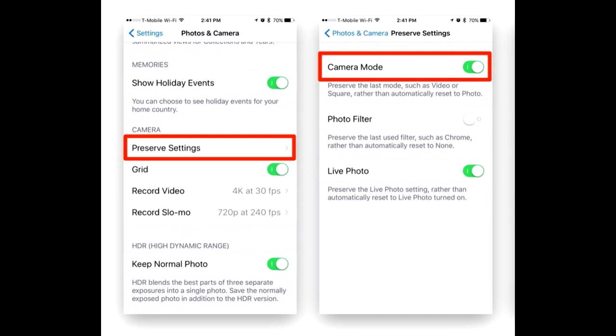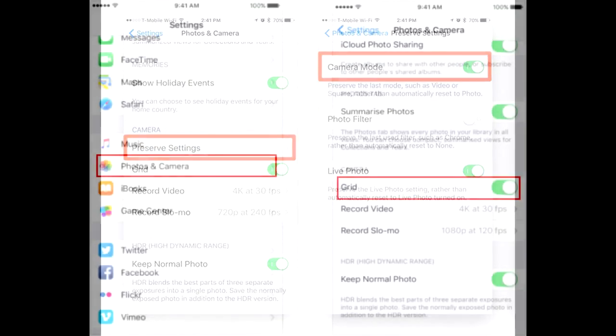To change the setting, go to Settings > Camera > Preserve Settings, and switch on Camera Mode and others should you choose to do so.